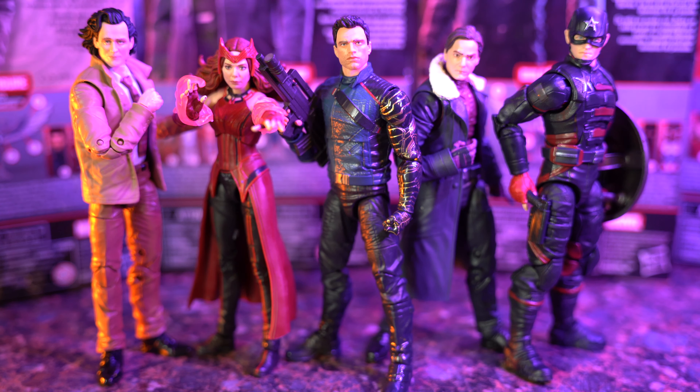Here are the Disney Plus Wave figures out of the packaging. I really do like this wave. All of the shows are doing really well. Loki just came out last Wednesday, so I am really happy that I found this wave.